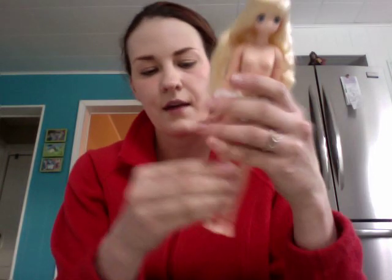They recommend getting a stand for her if you're going to do some serious poses, because she doesn't stand up very well since her little feet are so tiny and she's so tall. I might get a stand for her. That's all I have — thank you guys for watching and subscribing, and I hope you guys have a good week. Bye guys!